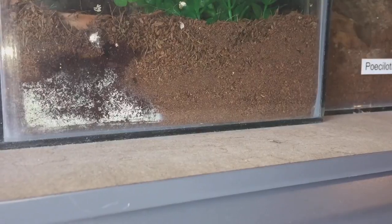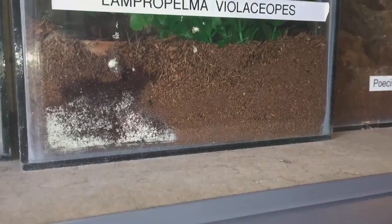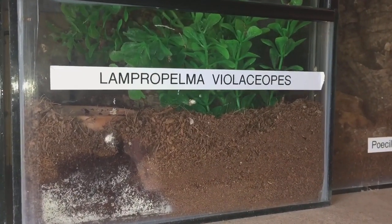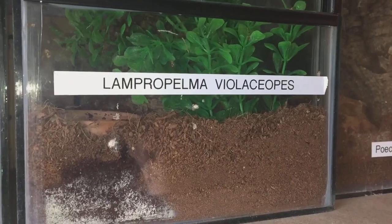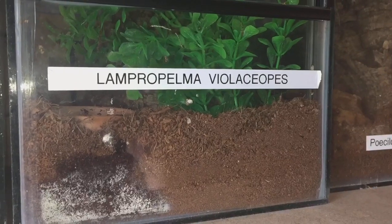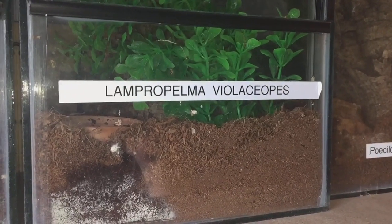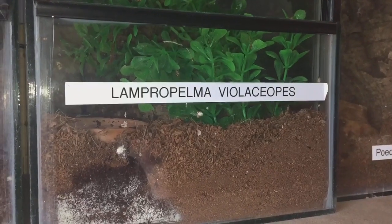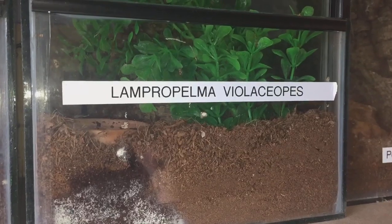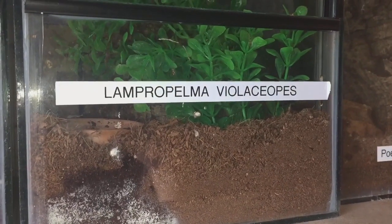The second molt in my collection goes to my Lampropelma violaceopes. I am absolutely really excited about this. I haven't taken the enclosure off the shelf yet, as you can see. When I did that tour video, I did mention that she hasn't eaten for a while - I was giving her roaches and locusts and other sorts of food and she wasn't eating, and her abdomen was going a little bit dark.